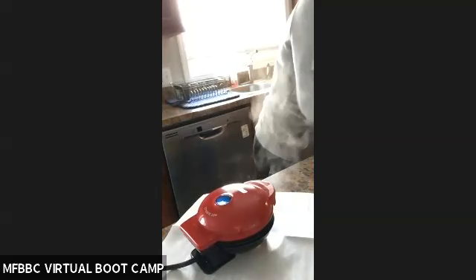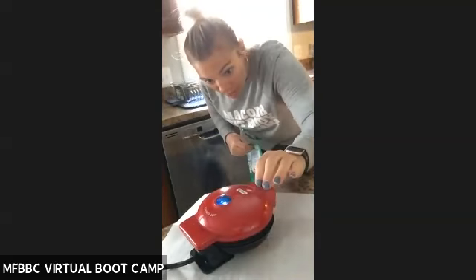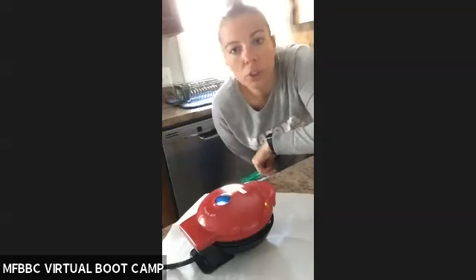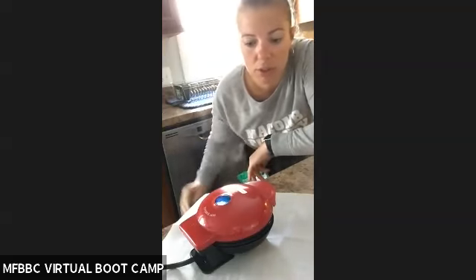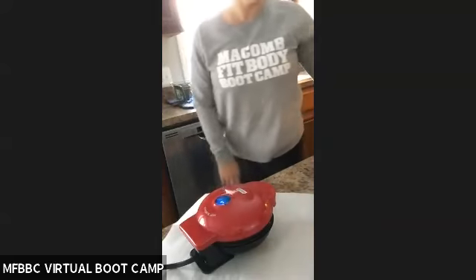While you're waiting for this, I'll tell you what you can use as far as toppings. I put way too much in there. You can do berries, you can do your nuts, or sugar-free syrup.